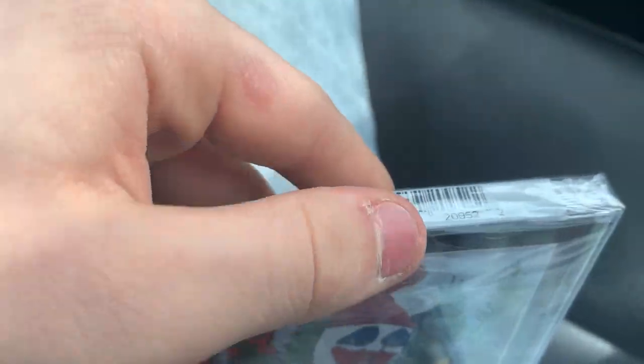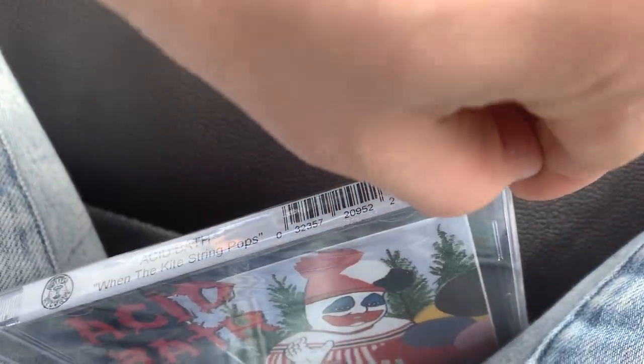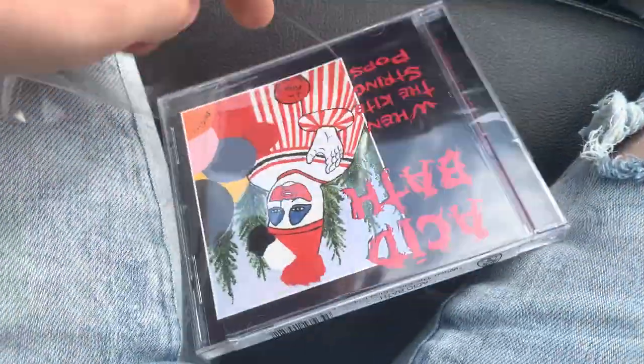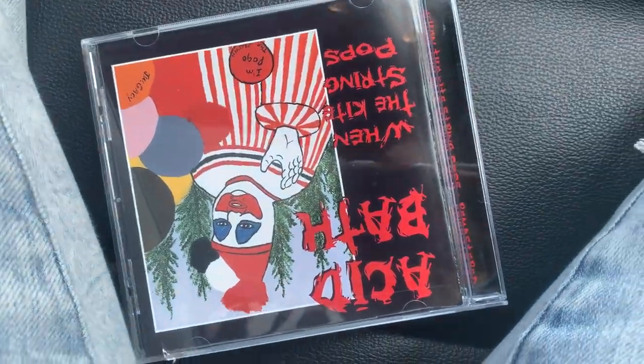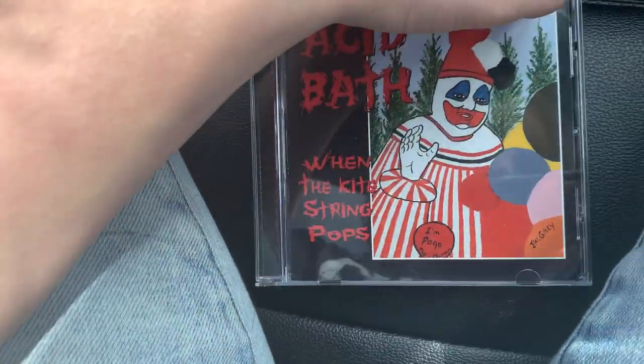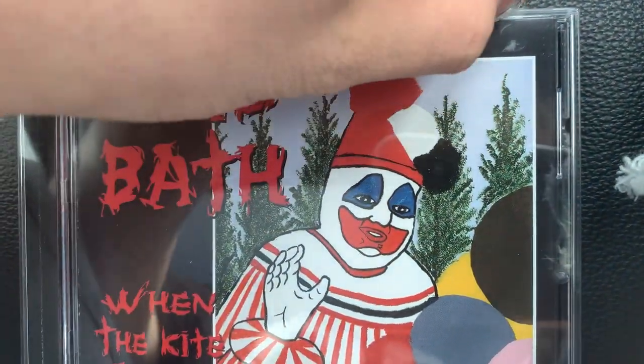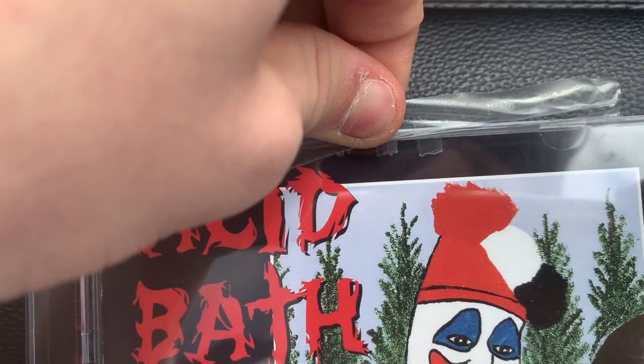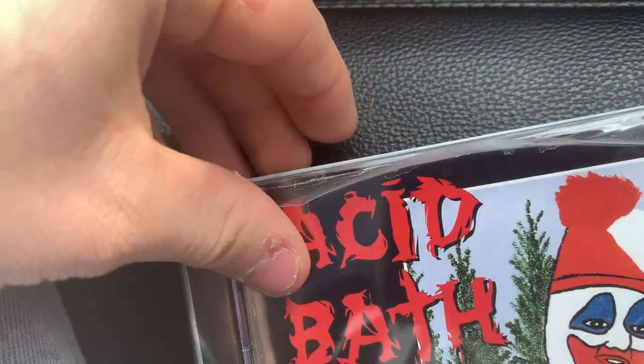I'm gonna show you what's inside - this is my first time seeing what's inside the album. It's got one of those stupid stickers on it so I have to take that off. There's the front and the back of it. Oh man, I hate these stupid stickers - I don't know what the point of these are anymore. And especially on the black CD cover - see, it just happened. You have to take it off like that and all that residue gets on there and you have to spend time to scrub it off.